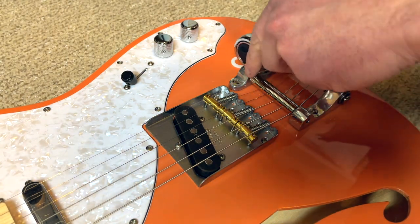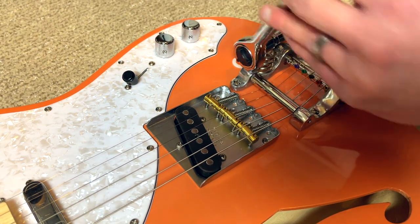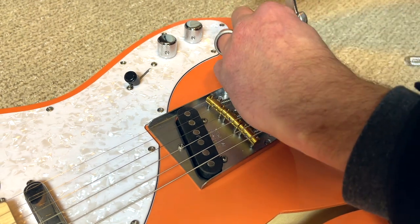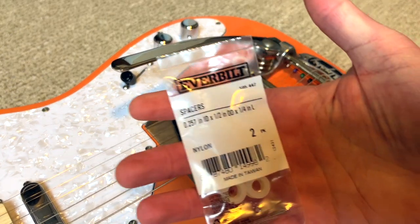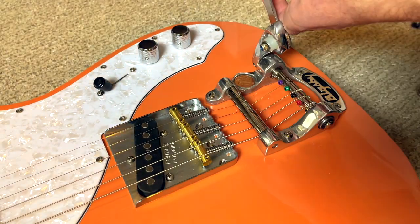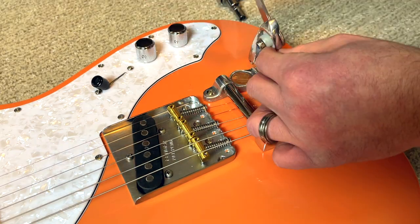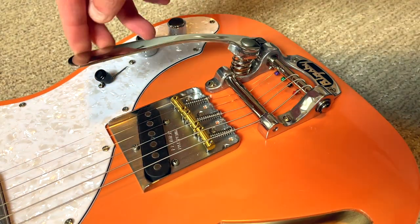That's pretty much the end of the Bigsby installation, but I do have a random side note. Somewhere in my research I came across a supposed miracle mod to improve the Bigsby arm action. You replace the spring that holds the arm in place with a nylon spacer measuring 0.257 inches inner diameter, half-inch outer diameter, and a quarter-inch length. Spoiler alert — I did not like it at all. It made the arm either too tight or too loose and felt foreign and not smooth. But if you're curious it's probably less than a dollar, so it might be worth a shot.